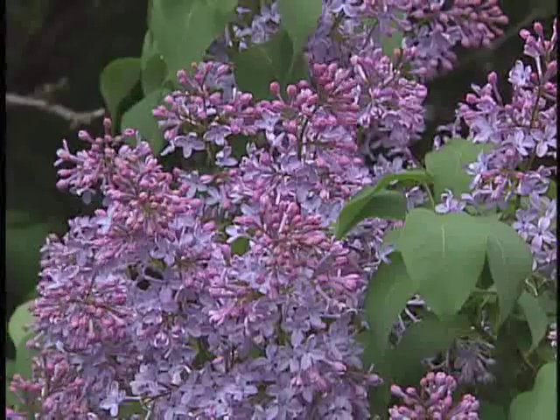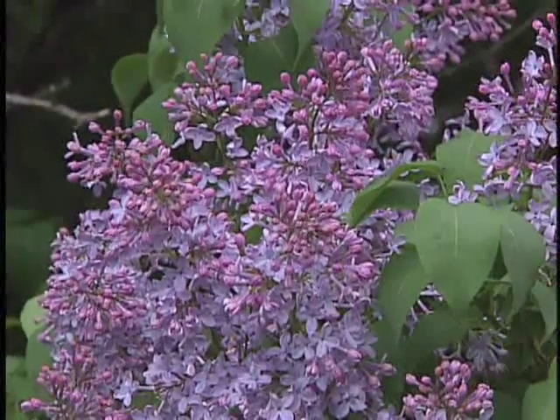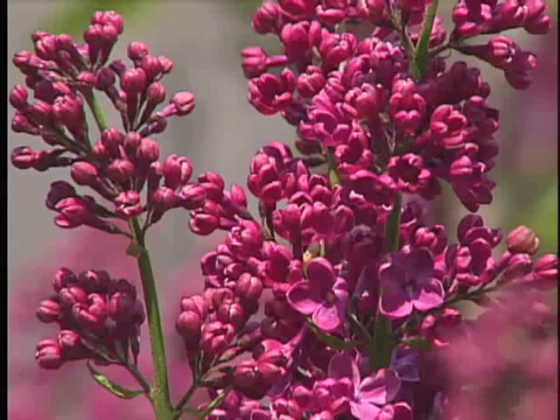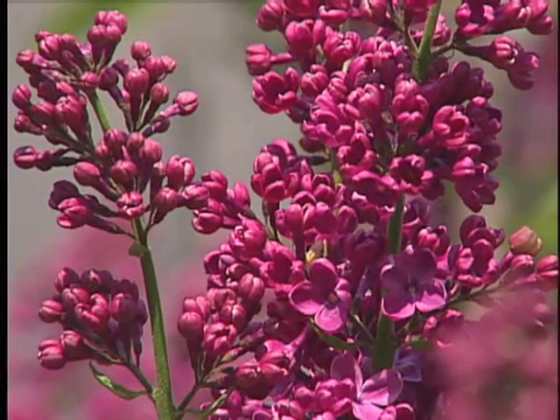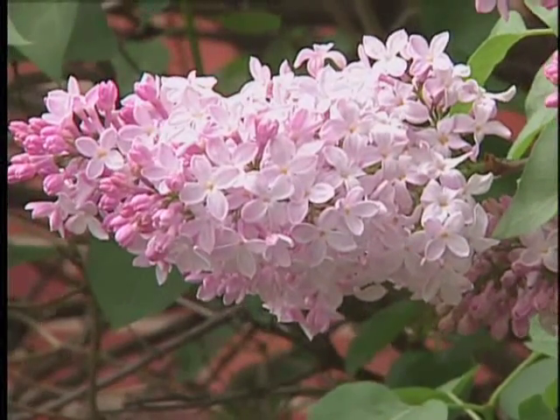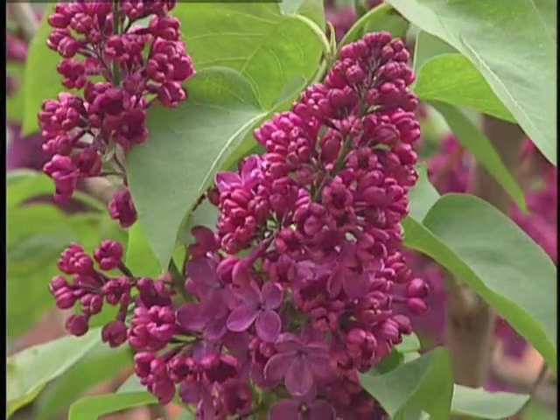The colors are so pretty — what are the different colors? There are about seven different color classifications for lilac: lilac, pink, purple, violet, magenta, white, and actually a blue as well. There are also single and double flower forms, and most of them are really nicely fragrant.